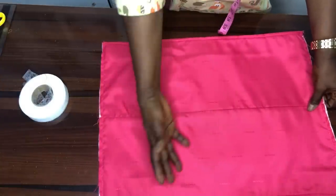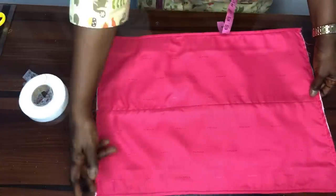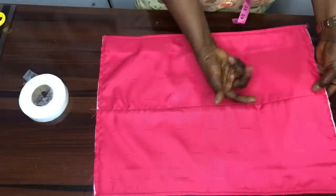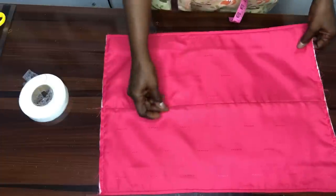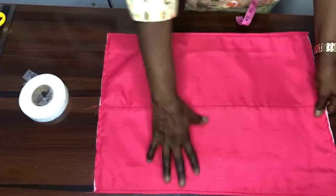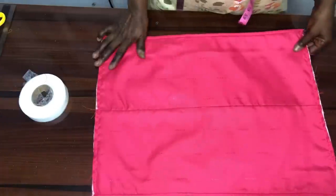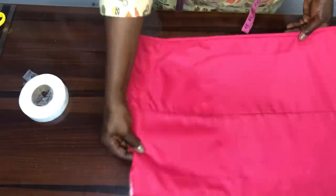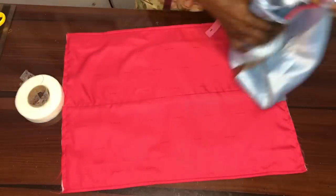After turning it to the right side, you'll notice a kind of surplus in the lining. Before stitching up the side, I stitch it holding about half an inch from inside so as to avoid that surplus. And here we have our sleeve now.